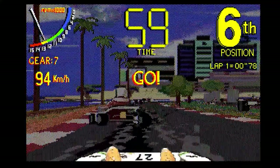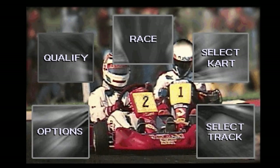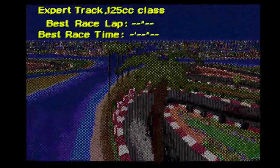So this is a bit of a demo I think. Let's go back to the main menu. Game by Fabio Bizzetti. I've just done the qualifying just to get back into the feel of this - not very good - but let's do a race. So we're on the expert track, 125cc class.